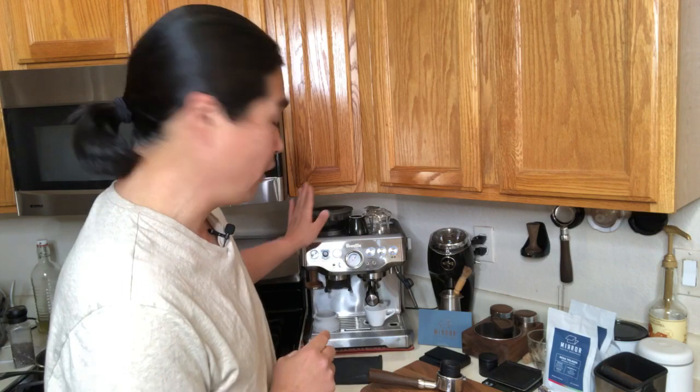Good morning and welcome back. If you are just joining for the first time, my name is Hoon and my channel is all about making better coffee at home. The last couple years I've been using pretty much Bravo products — Bravo Barista Pro, Barista Express — and also Rancilio Silvia, La Pavoni, and a lot of manual espresso machines as well. This week I'm focusing on going back to basics: how to make coffee.